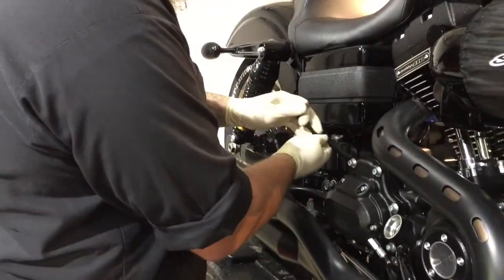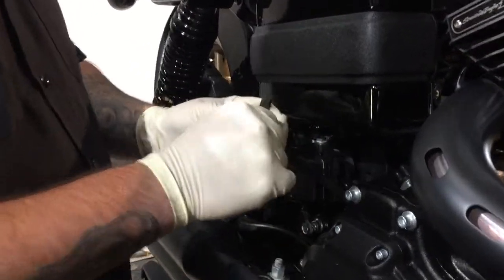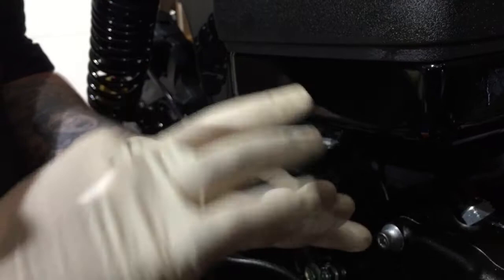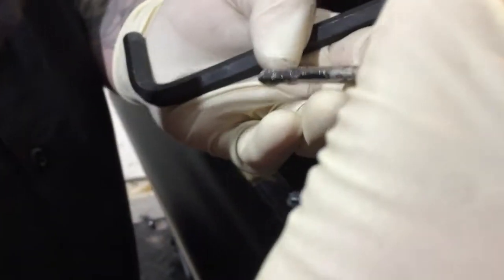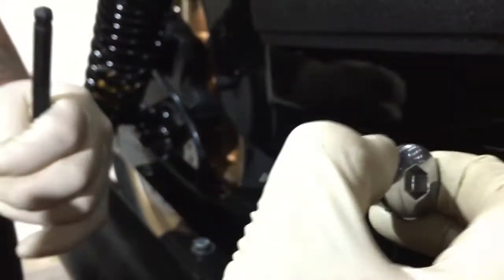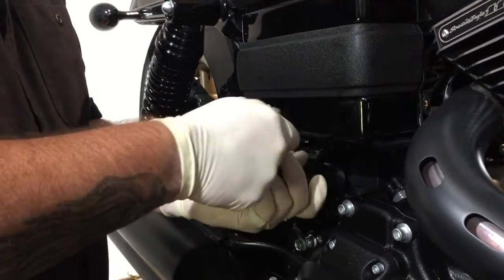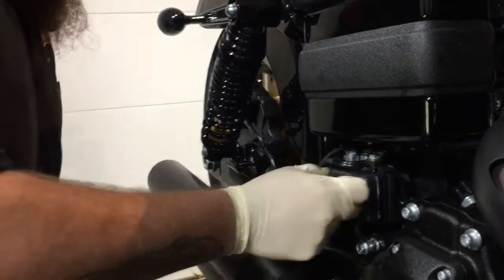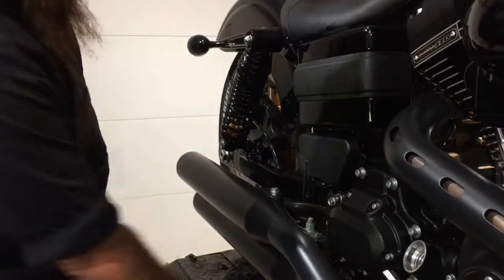Reassemble and put the transmission dipstick back in to check the level. Turn it until you feel pressure, then remove it to see where the oil is. Since the oil is brand new, it'll be hard to tell, but it should be right at the crosshairs. Then hand-tighten it back on and don't forget the little plastic piece.